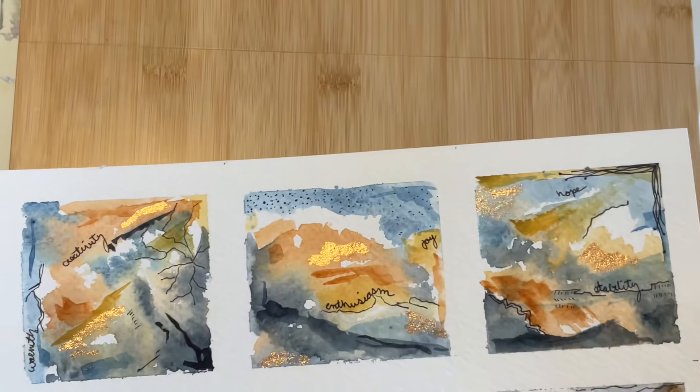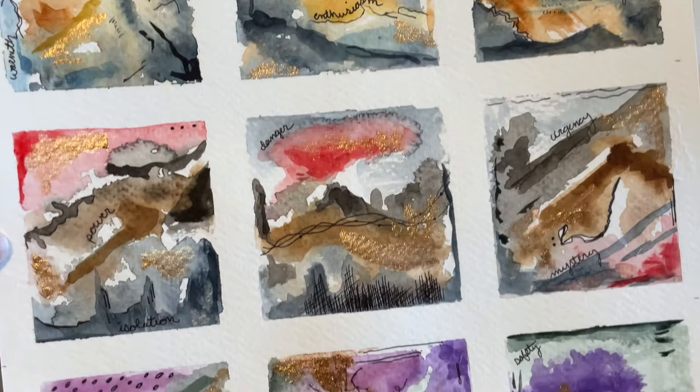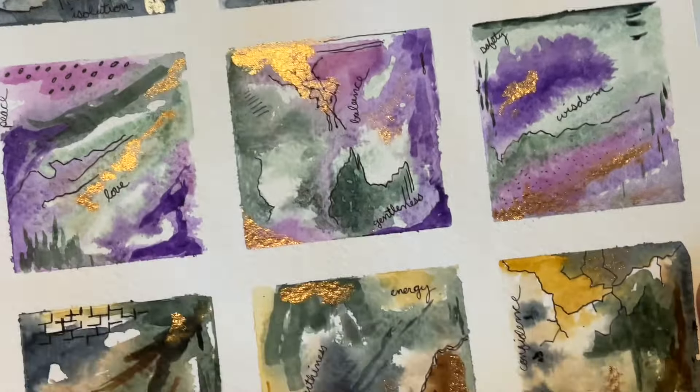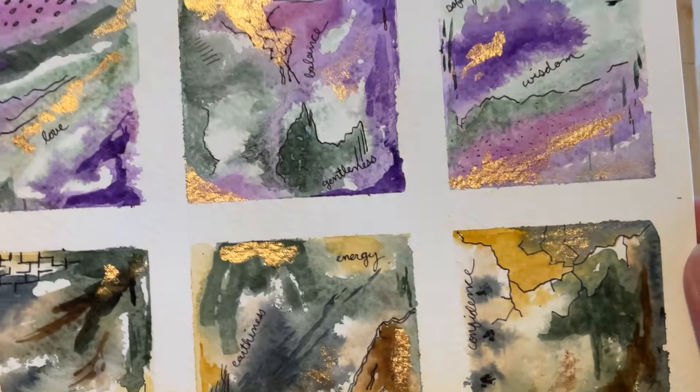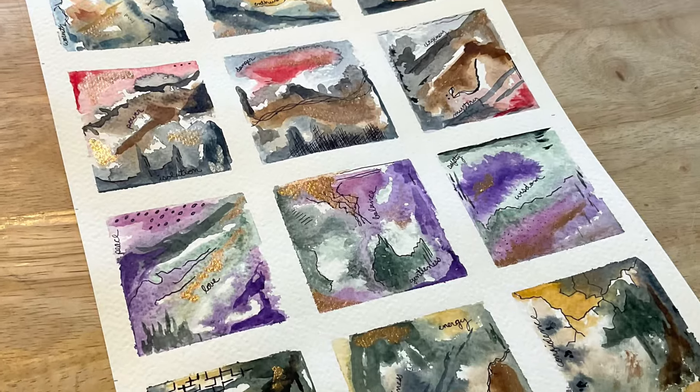Okay, so this is the final result. I'd love to hear your thoughts in the comments. Will you be using abstract color grids when setting the overall atmosphere and mood for your next painting? I hope you had fun, and thank you so much for watching.